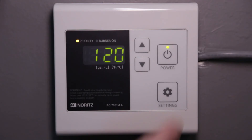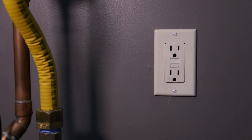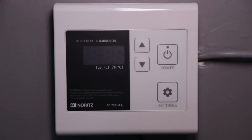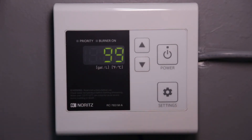Start by pressing the power button to turn the remote off. Then unplug the unit for several seconds before plugging it back in. Now press the down arrow so that 99 is flashing on the display. You're now in programming mode.